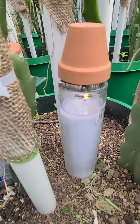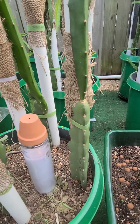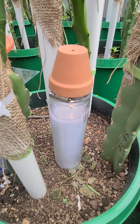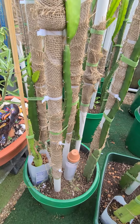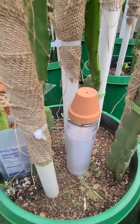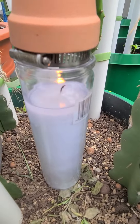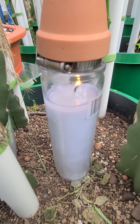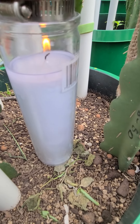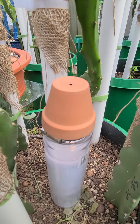So if we get a hard freeze and I can't move all these pots inside — they're very light so I can move them, but say I can't or don't want to — I'll put a ventilated freeze bag over this little heater and it will keep this whole dragon fruit pot all the way up to the trellis from freezing with no problem.